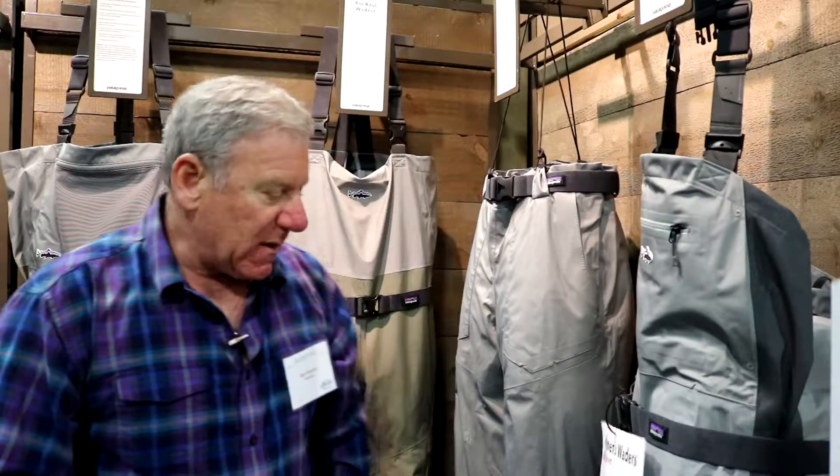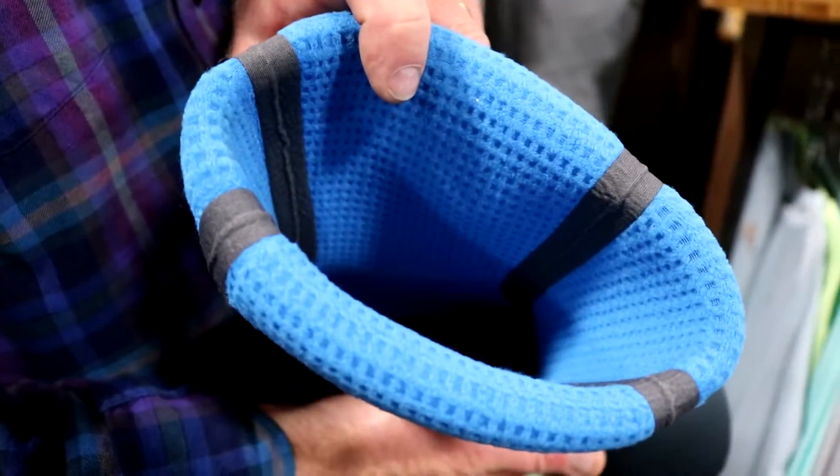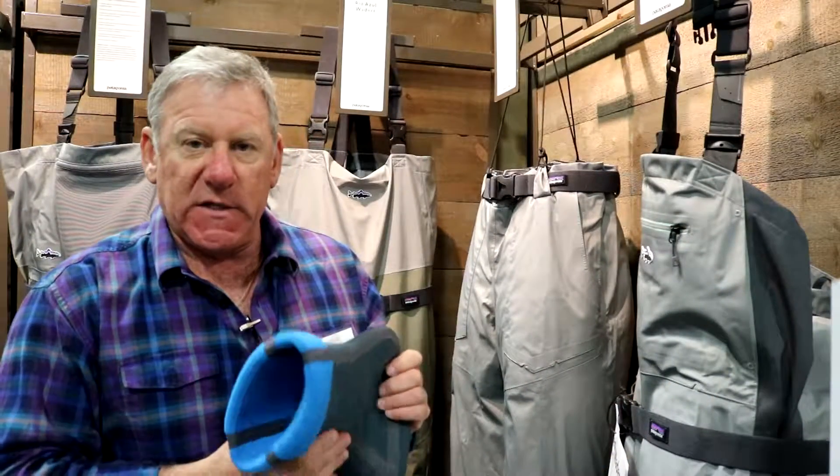And then lastly, our women's wader features a 100% poly grid in the booties, which keeps your feet far warmer than conventional neoprene.